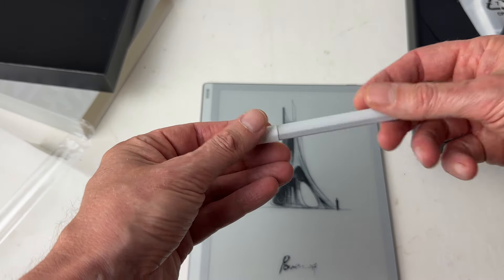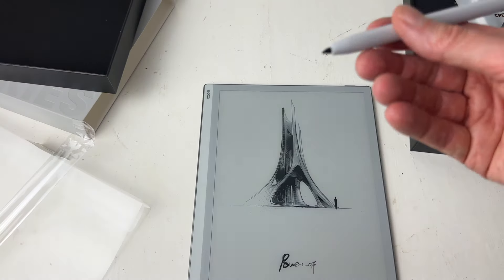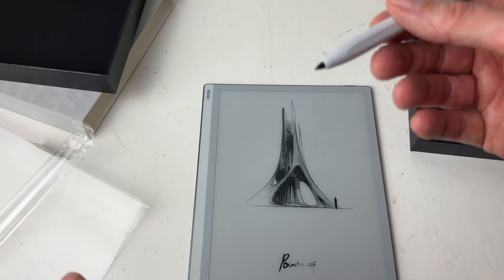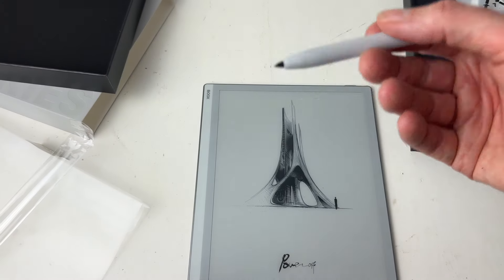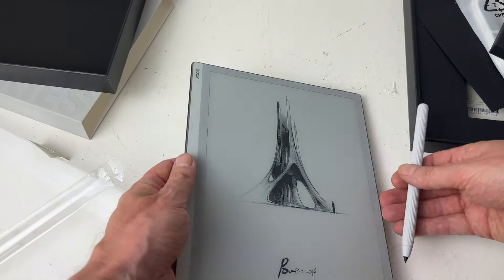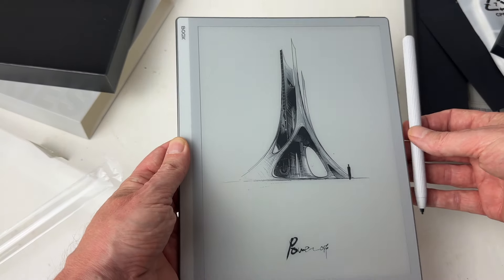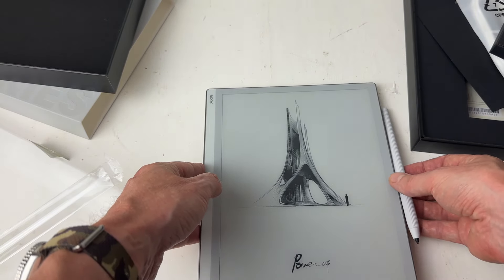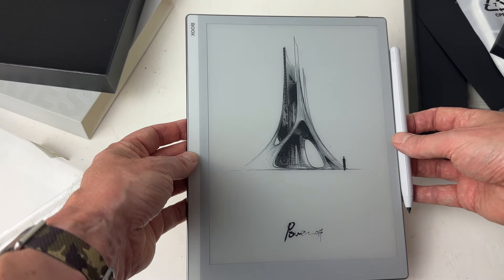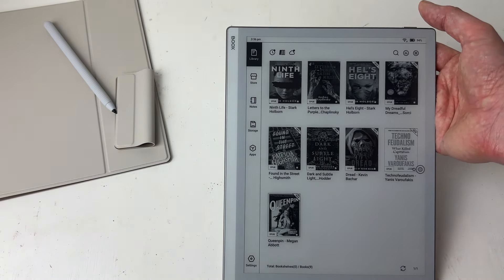The stylus feels very nice and is nicely textured, with one flat side and a little cover on it. Nice and light. I'm not sure how it's powered as it doesn't appear to have any charging ports — maybe it doesn't need one at all. It does just clip onto the side of the device. There is also a cover which I'll show in a minute. What I'm going to do now is get this powered up, connected to my Wi-Fi, sign in to Google Play, and download some apps. I've also put some books on here.